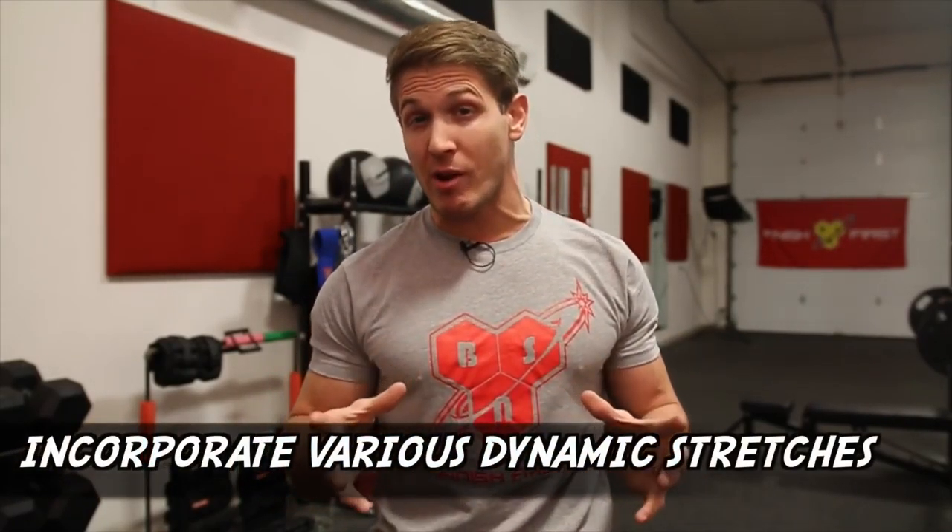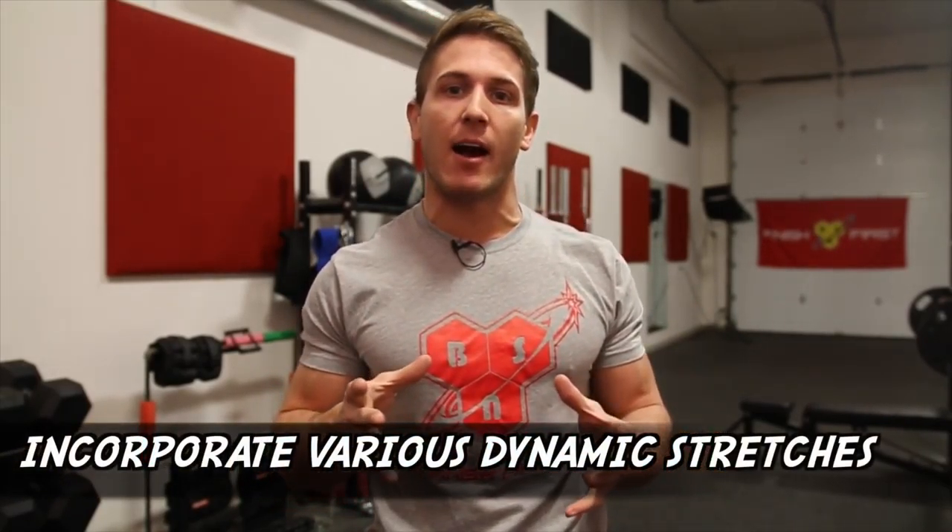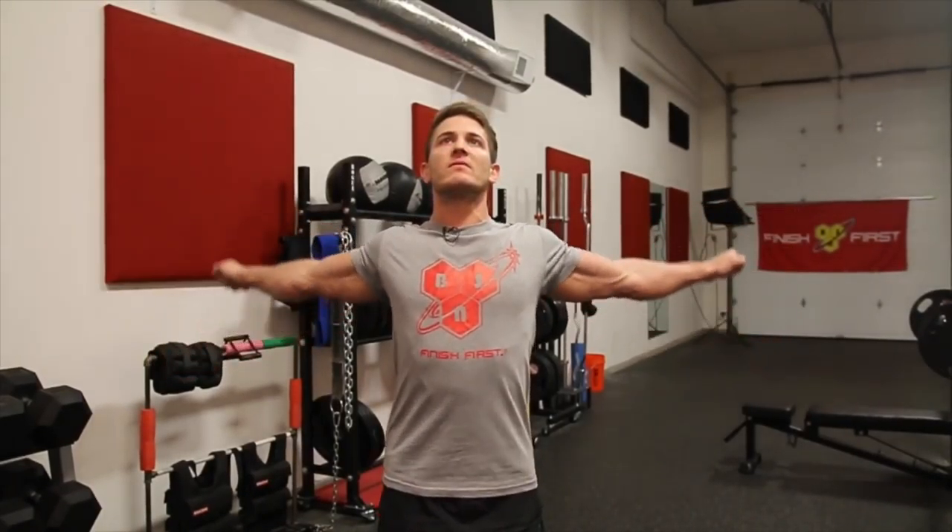Tip number two relates to performing dynamic stretches before starting your workout. Obviously, what stretches you do will highly depend on what you're training that day, but it's probably a good idea to do a lot of these no matter what, just to keep things loose throughout the week. For example, if you're doing an upper body workout with exercises that push through the shoulders and elbows, here are some stretches you can try before starting the actual movements.